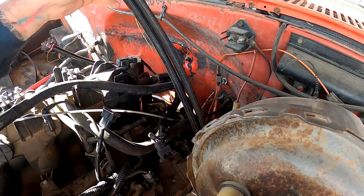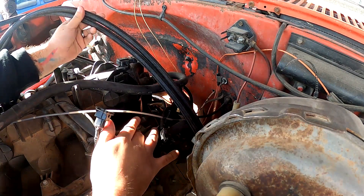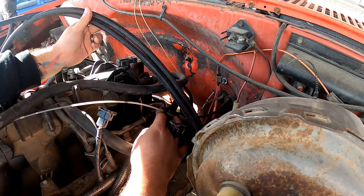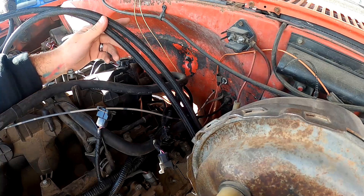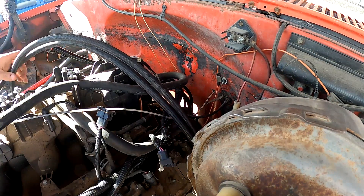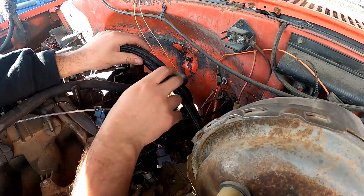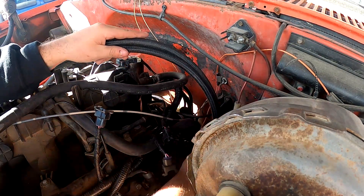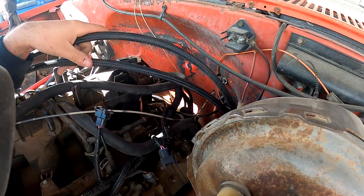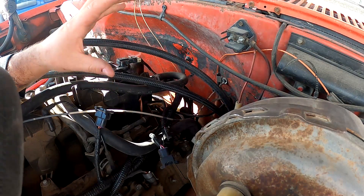Right now we're going to be cutting back our AN lines just a bit — you can see we have maybe three feet extra right here. On this particular intake there's a return and an inlet, so that's why we have two hoses. At some point I had marked which hose was which; I might have to go down to the bottom to check again. We're going to trim these hoses back so we can mount them up against the firewall, out of the way, with no risk of them getting cut.